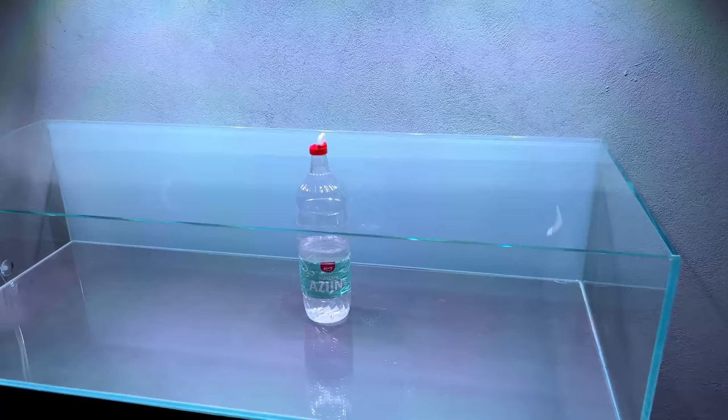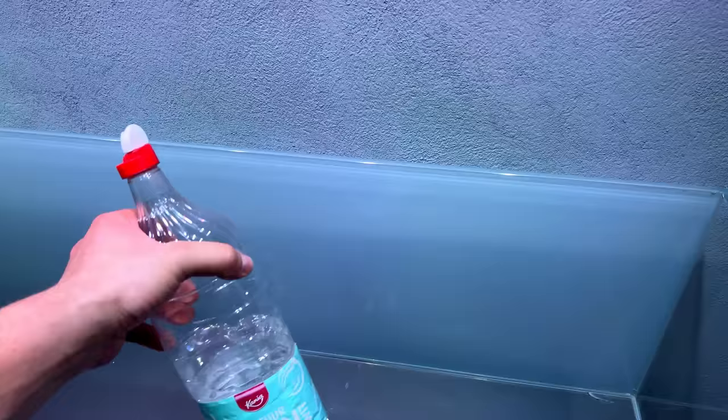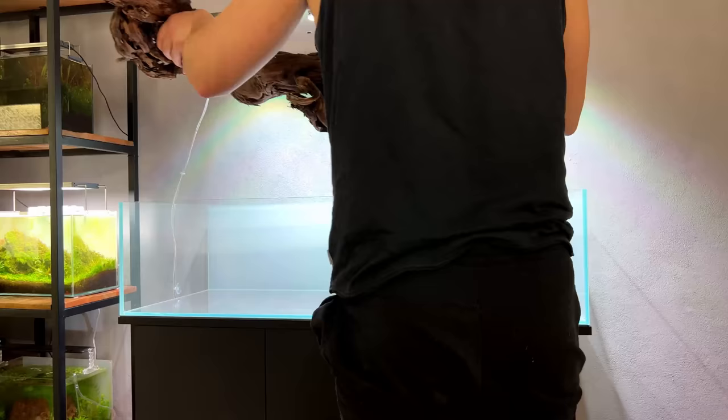Today is a very exciting day — we're finally going to get started with the hardscape of the big shallow. I've already been playing a little bit with the hardscape off camera just to see which direction I want to go, and I think I have a pretty good idea. Quick top tip: if you want to get rid of calcium stains on your glass, just rub it with a little bit of vinegar — cleans it right off.